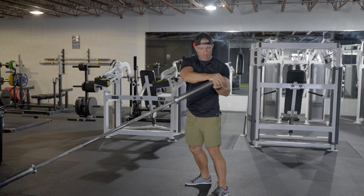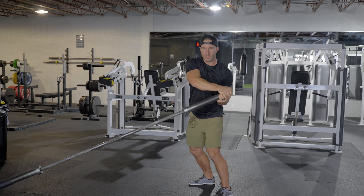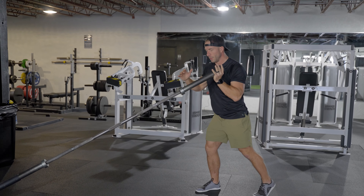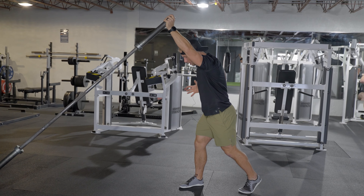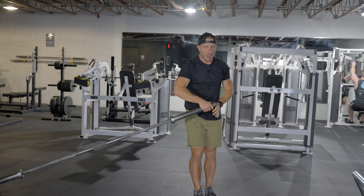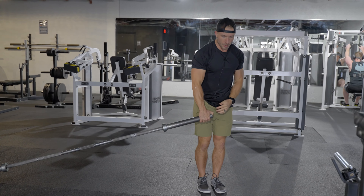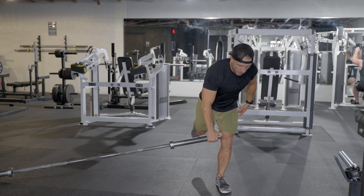Hip to hip — good rotation, lower body stability, strength, rotation. We can go into a split stance and do something like this for upper body power, strength, and rotation. Take it down to the ground — great way to do some Romanian deadlifts with a little added bounce support with the landmine.